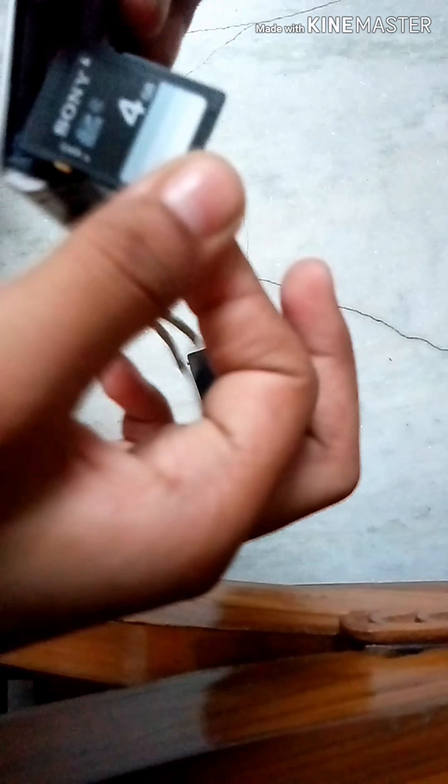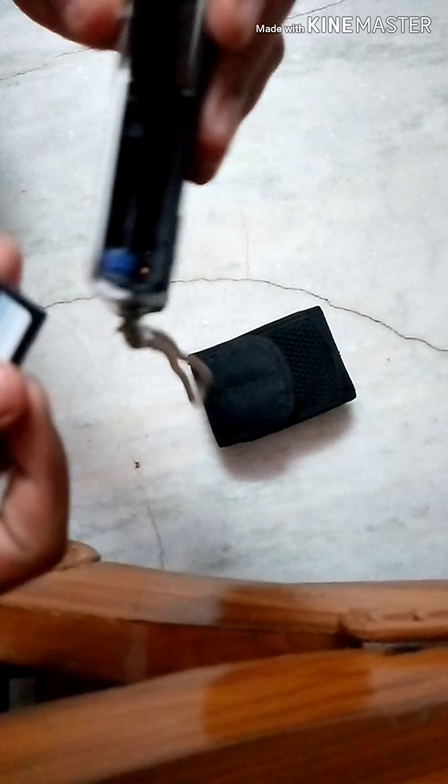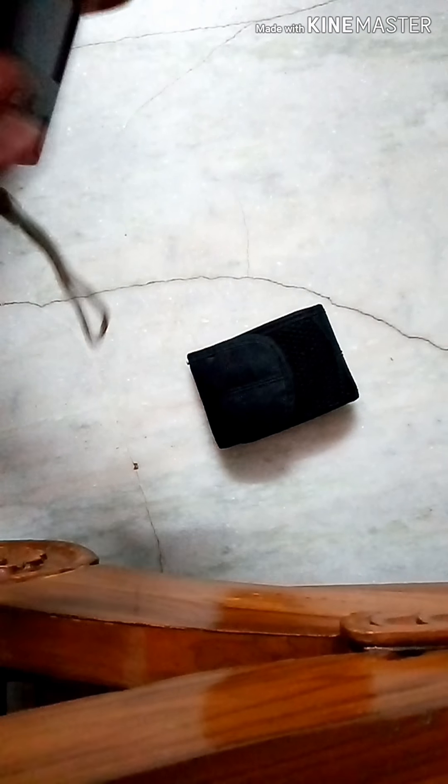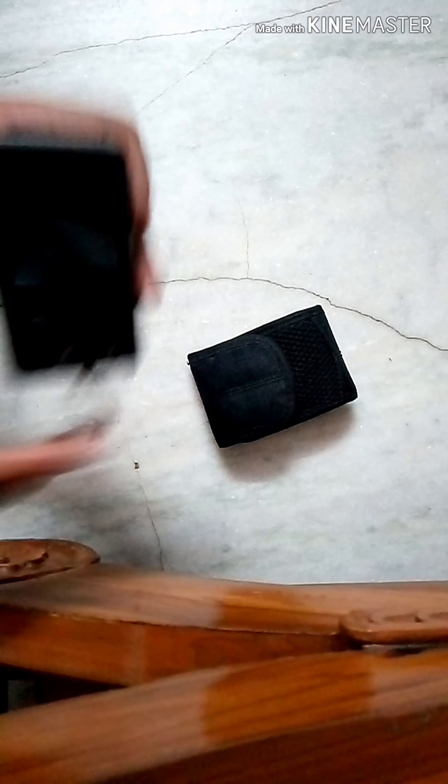This camera comes with an internal memory card — up to 4GB. There is a lock on the memory card slot: push it to lock, and push up to unlock. We will put the memory card back in now. Let me show you how to charge the battery.